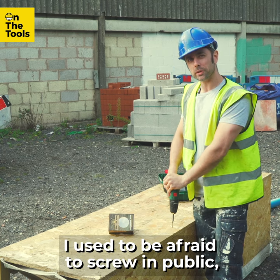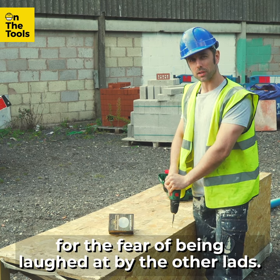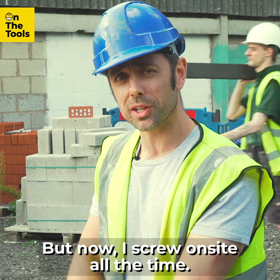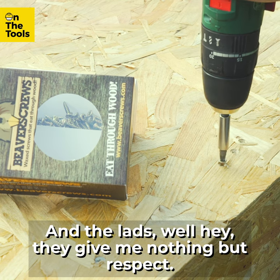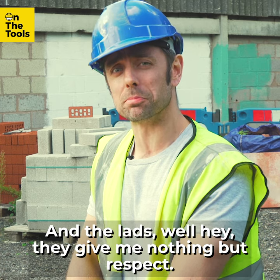I used to be afraid to screw in public for fear of being laughed at by the other lads. But now I screw on site all the time. And the lads — well hey, they give me nothing but respect.